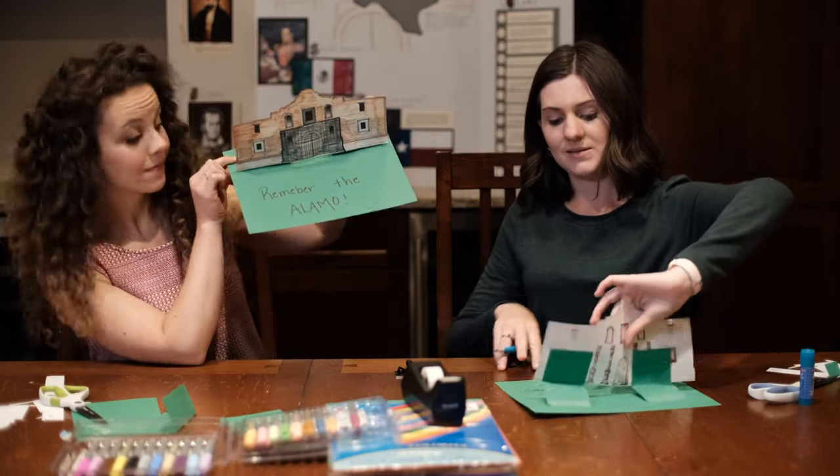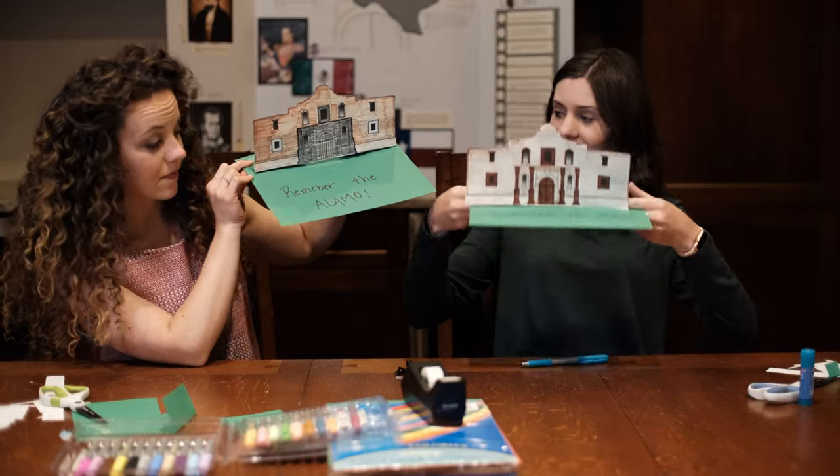All right, and there we go — there we have it!